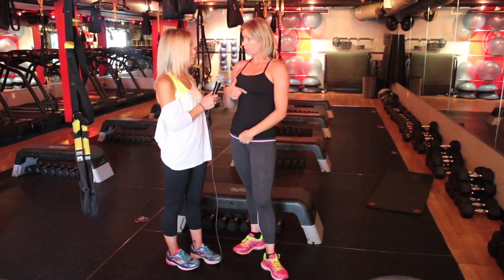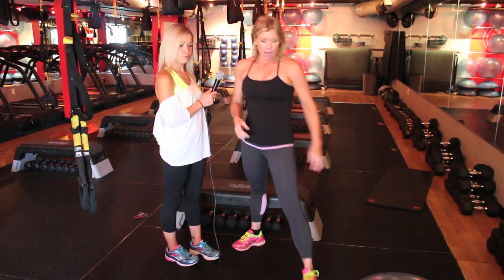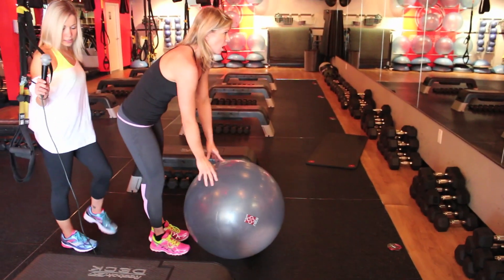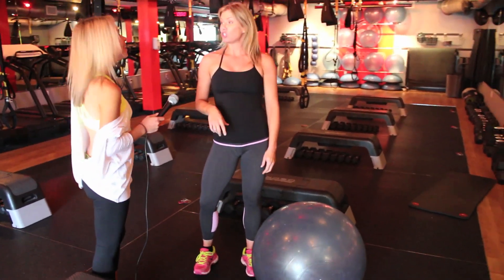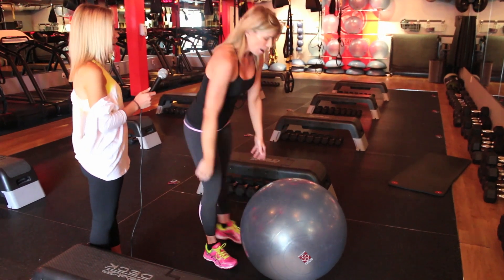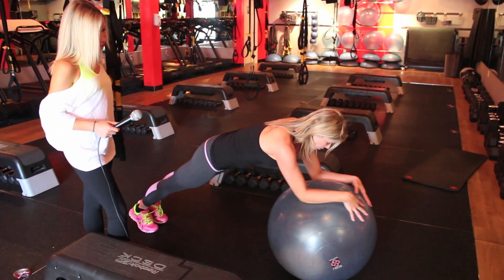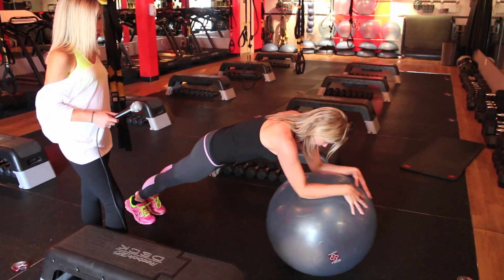We're going to work the muscle called your rectus abdominis and your obliques. You can grab a stability ball — I love those balls. All you need to do is a plank. This plank you can actually do on the floor as well, so if you don't have the ball, don't worry about it. But it does add a level of intensity and instability. If I want to, I can push that ball away, and that's going to make this a lot more challenging.